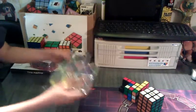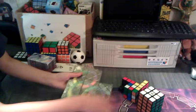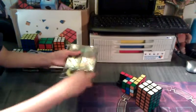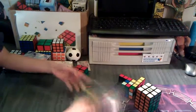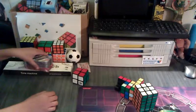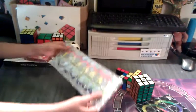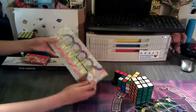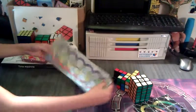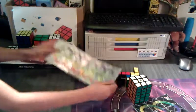Next is this Linhoy Black Magic. This magic is pretty smooth. It doesn't lock up or anything, but this is my main magic. Next is this Ghost Hand Master Magic. This is a really smooth master magic. I have no problem — it doesn't get stuck or anything.